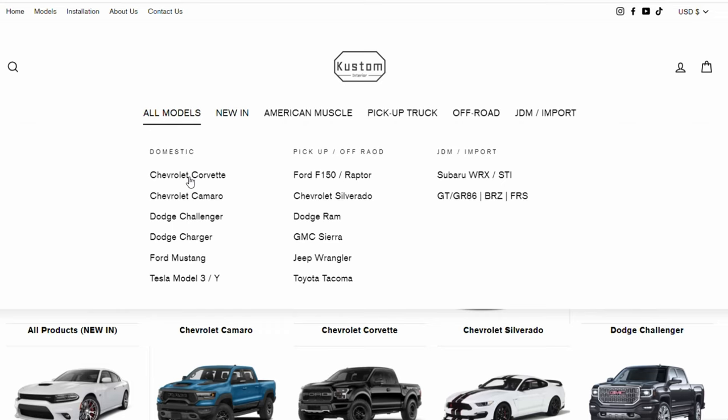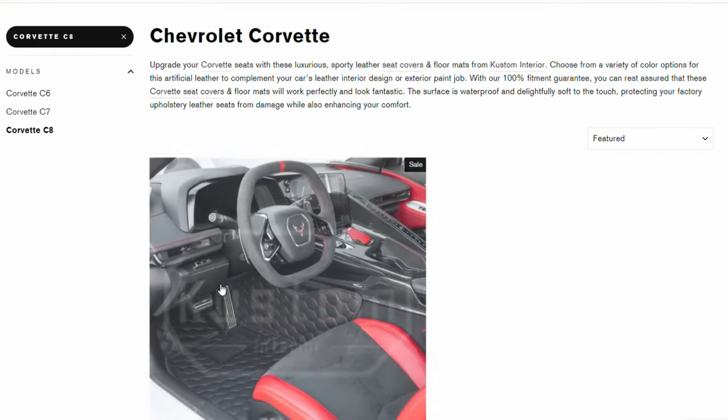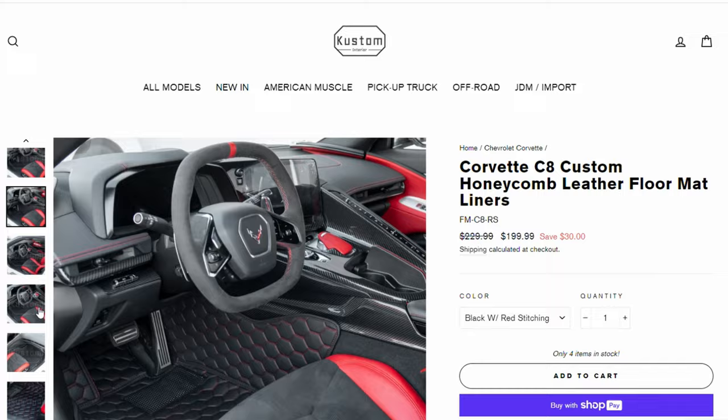Welcome back to Don's Life, welcome to the channel. Thanks for joining today. In this video, we are going to look at a new item that's just come to market — it's actually two items from Custom Interiors. We are going to put some new custom leather floor mats in my C8.